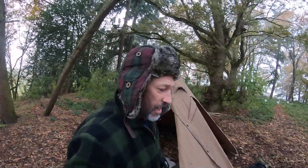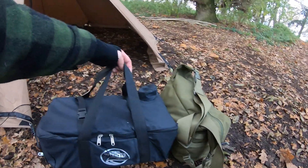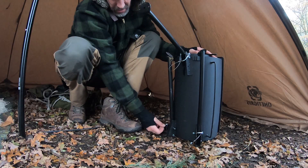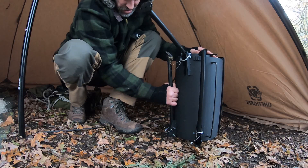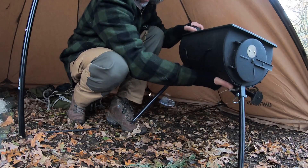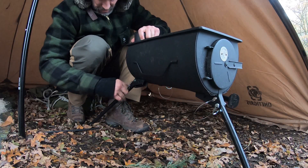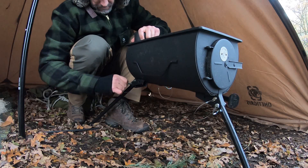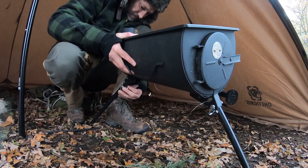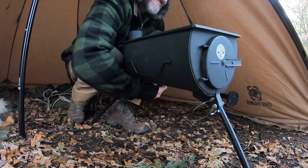I'm going to get that stove just set up — I'll show you it. It's the Outbacker Original. It's got three legs and these clips — they just unhook off there, held with a little bit of tension. You take that out, get it into position, pass that bit through there, then hook that back on there. Each leg is the same thing — easy enough, and it's done.